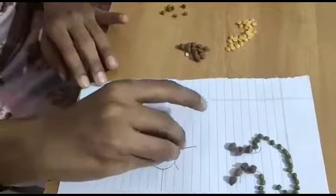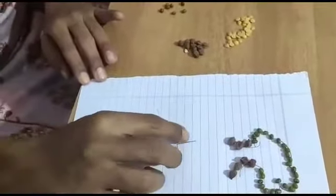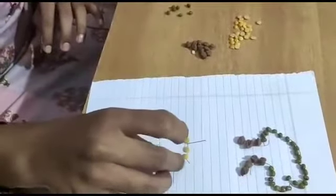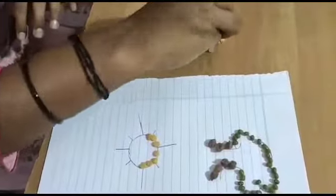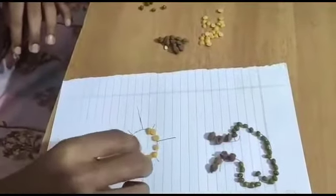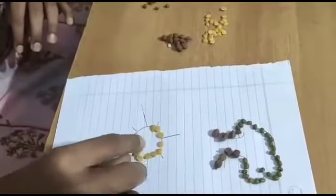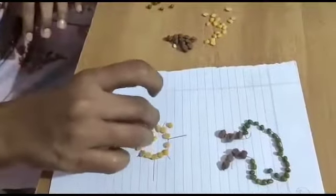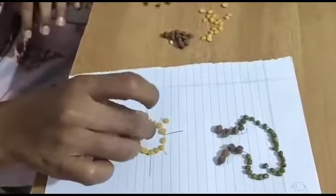Take the pigeon pea and arrange it on the circle for the sun. Do it slowly. While doing this activity, you can sing your favorite rhyme. Hope everyone knows a rhyme. While doing it, enjoy the activity and keep singing.